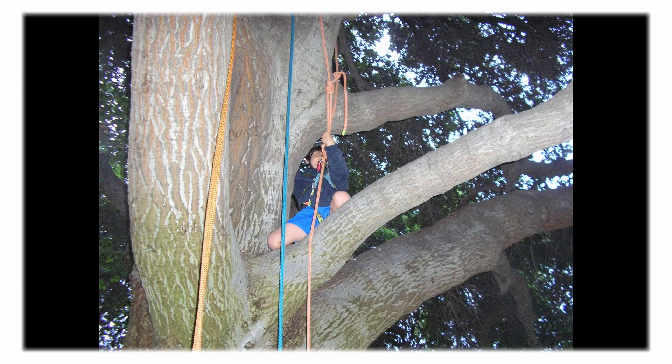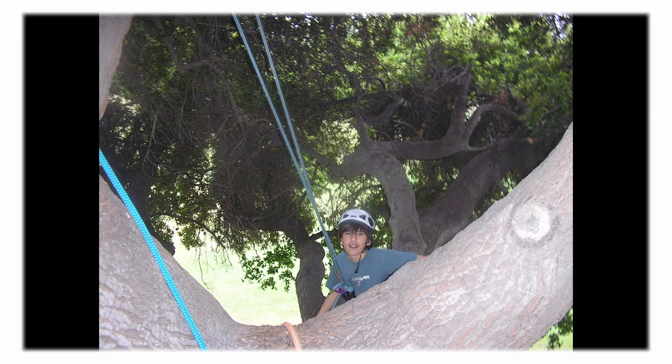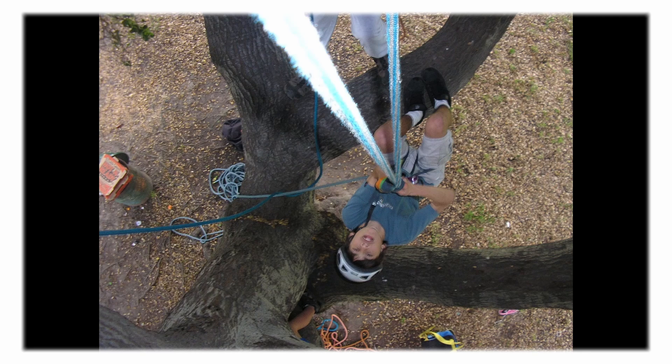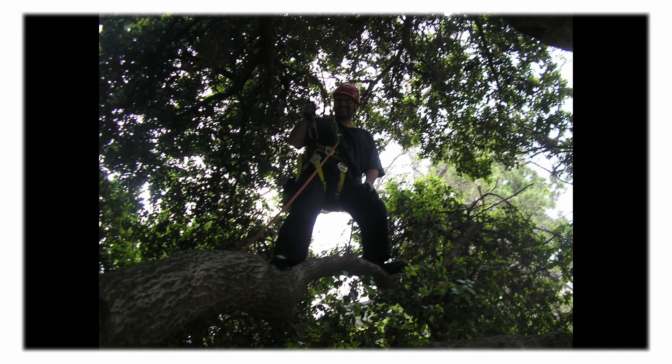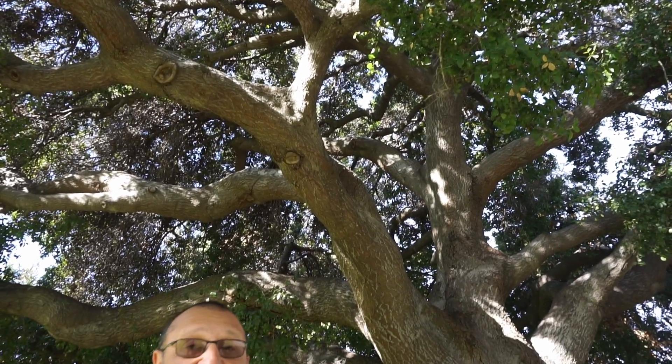When we got up into the canopy, you could actually forget that you're in a park — you felt like you're out in the forest. What's really nice about this tree is that it feels super solid, and when you walk around you feel safe. Even myself, when I walk around in these coast live oaks, I always feel safe.